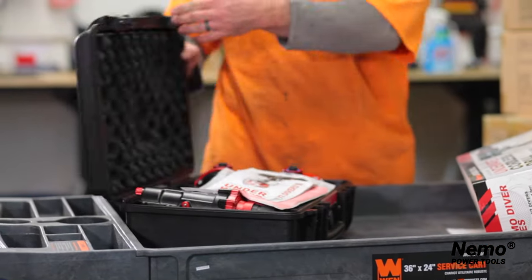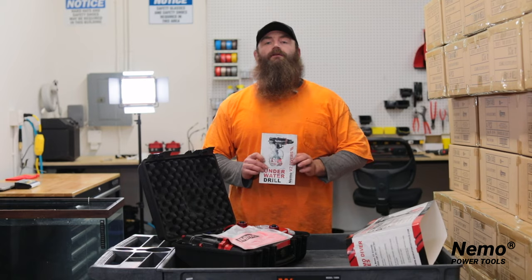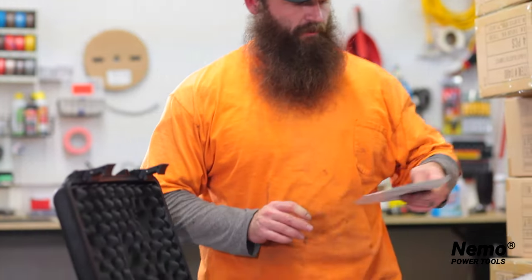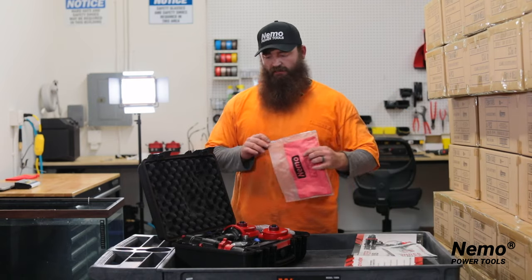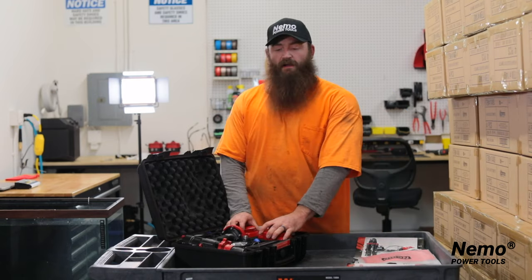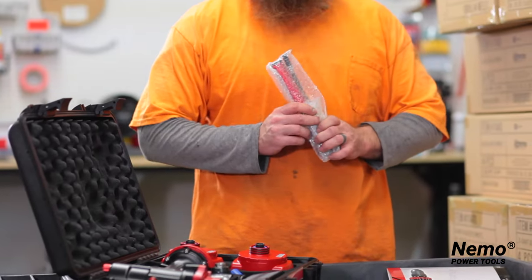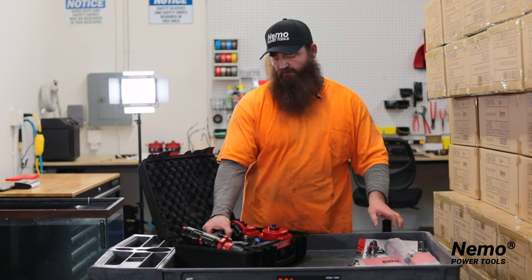Open your box and make sure that you read your manual. This will tell you exactly how much pressure to apply to your tool for the depth that you're going, so that your tool does not get damaged underwater. Included are a cleaning cloth, two batteries, a charger, an air pump, and air gauge so you can properly pump your tool up to the right PSI.